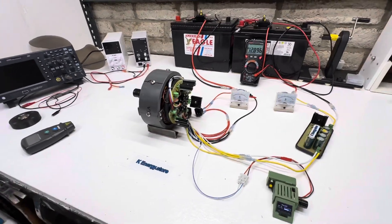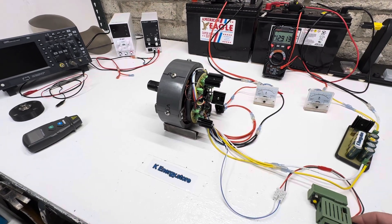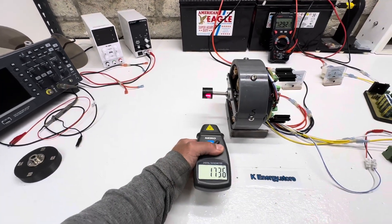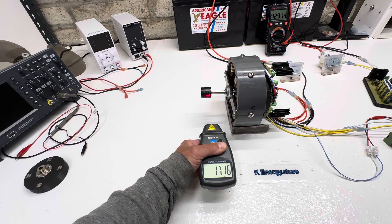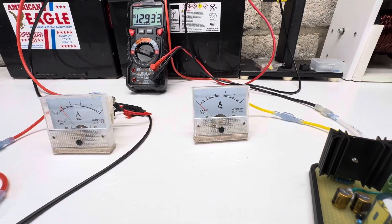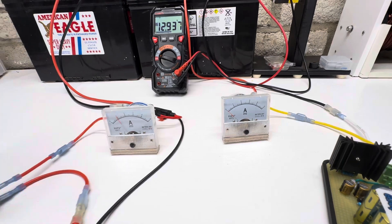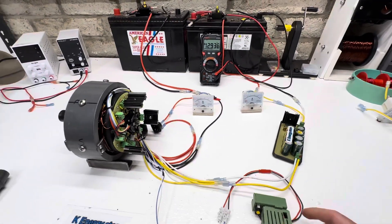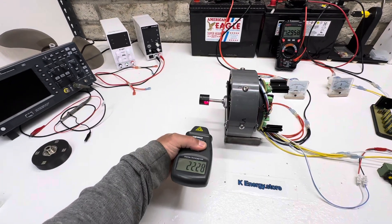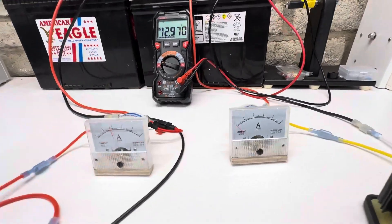Let's go ahead and fire this up. This is a self-starting motor with three phases. At one amp we're at 1,700 RPMs, and this is our output right here from the cap dump — about one dump every two seconds, and it's bringing the voltage up. Coming up to two amps, we're at 2,200 RPMs, and now you can see the cap dump is really starting to go.